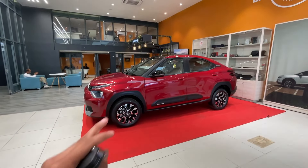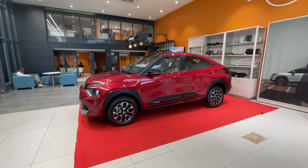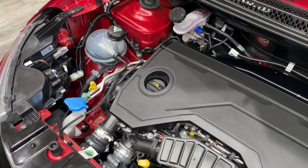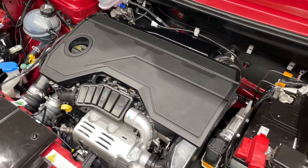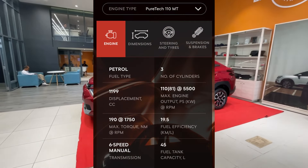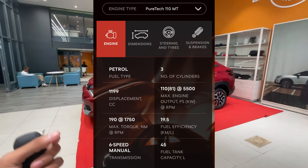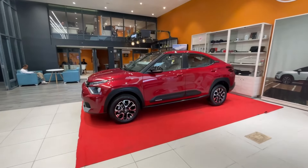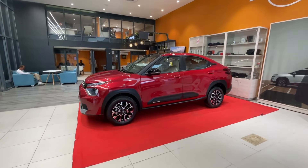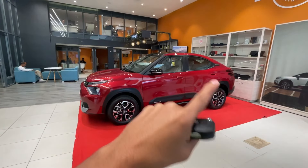The Citroen Basalt has two engine options: one is a 1.2L naturally aspirated engine, and the other is a 1.2L turbo petrol engine. The one we're reviewing today is the 1.2 turbo engine — this is a test drive of the white color Citroen Basalt. It's a torque engine and gives a good feeling when you drive it. It comes with a 6-speed gearbox system.